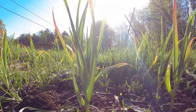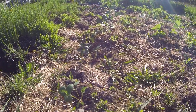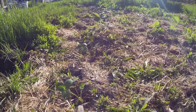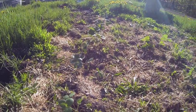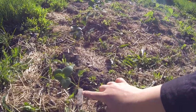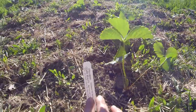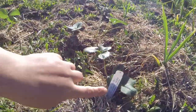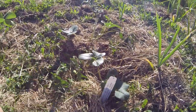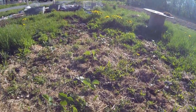The garlic is growing up nicely. Two days ago I planted our strawberry patch and they seem like they took really well. We've got Eversweet, Ozark Beauty, and Albion strawberries — they are all ever-bearing strawberries.